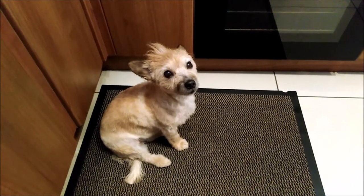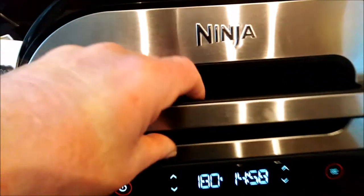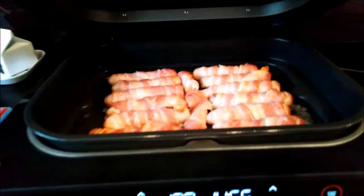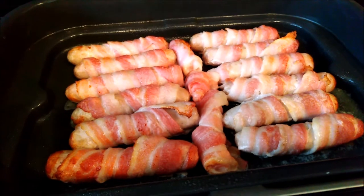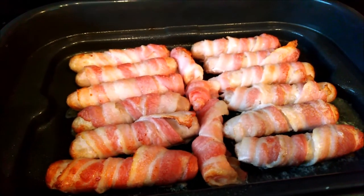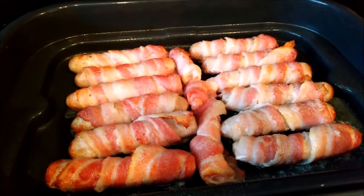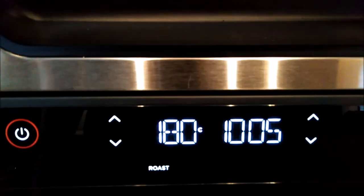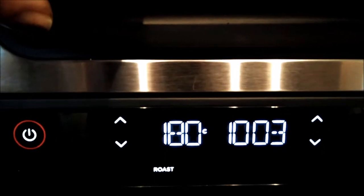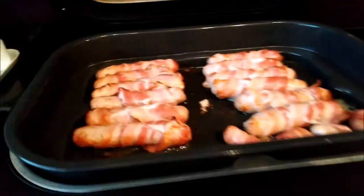The smells of the pigs in blankets have got her excited! We're now at 15 minutes on the counter — they're starting to look good. I'm now going to turn them over so that the undersides and topsides get similar treatment. At least another five minutes needed.